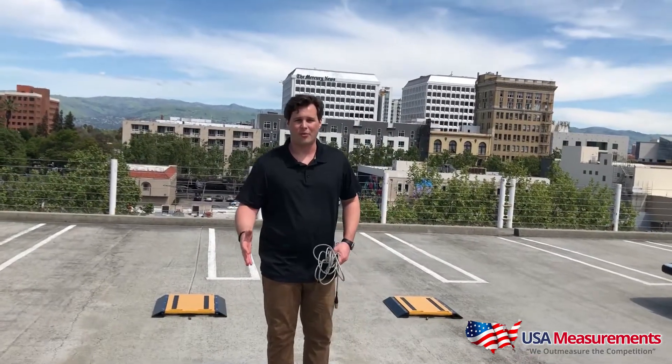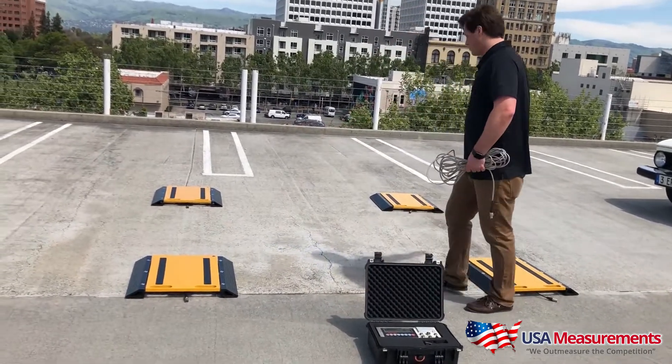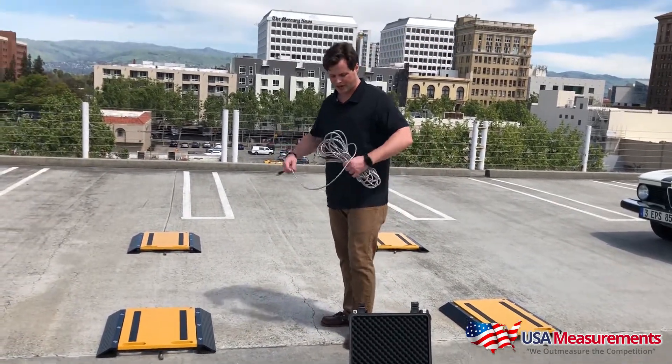Once you've got everything unboxed, take the pads out and lay them out, spreading them apart. You'll take your four steel braided cables and hook them inside the indicator. We'll go step by step and do this with you.